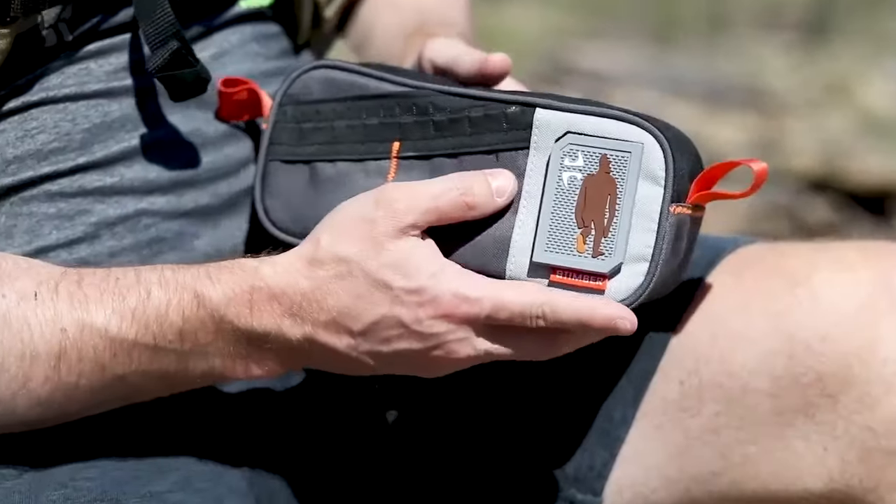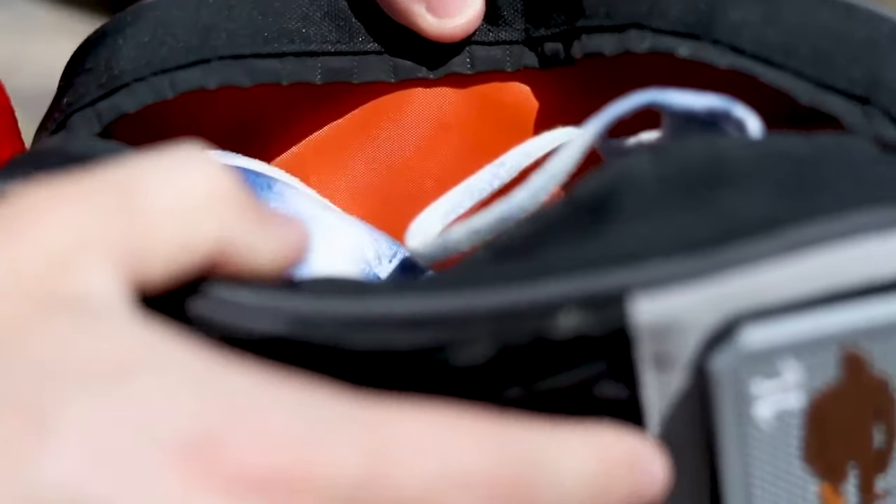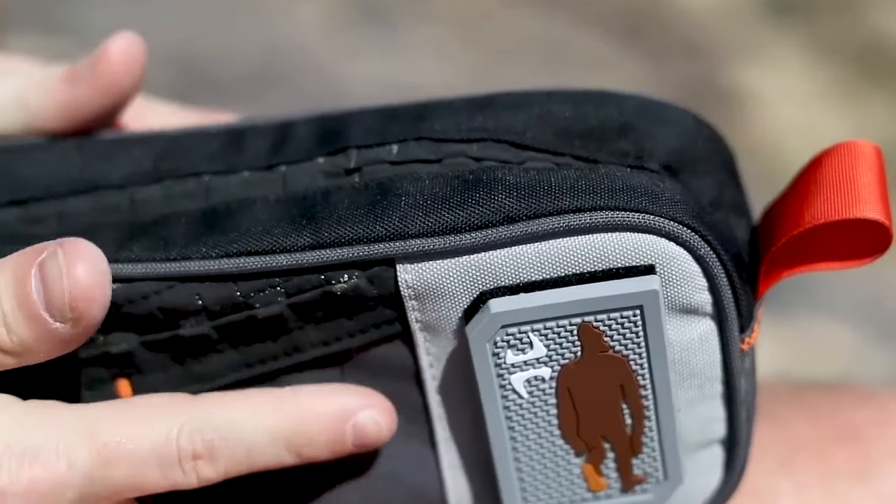The Dopp Kit is perfect for stashing your adventure necessities. System Mag magnets enable one-handed access to save time and keep you focused on the trail.